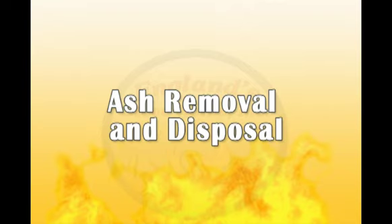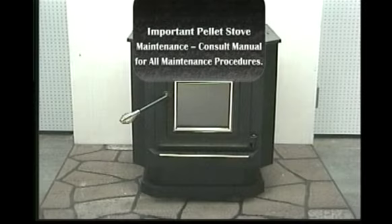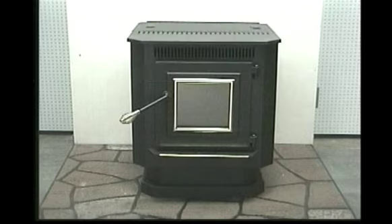Ash Removal and Disposal. While the amount of ash generated by this unit is not excessive compared to a log burning wood stove, keeping the unit clean and free of ash is essential for peak performance. Too much ash buildup hampers air flow and reduces the unit's efficiency and can cause smoke back.